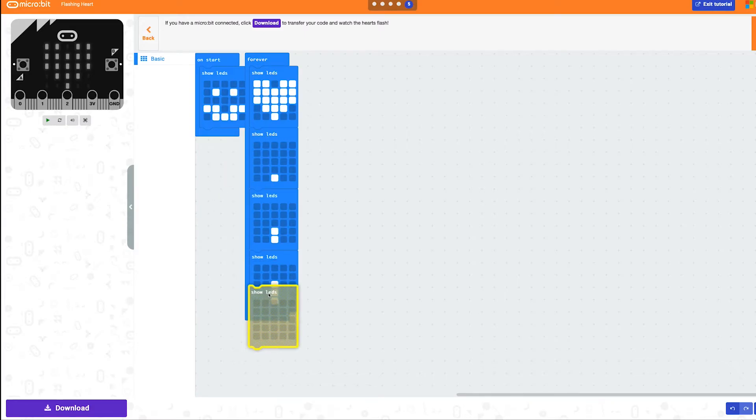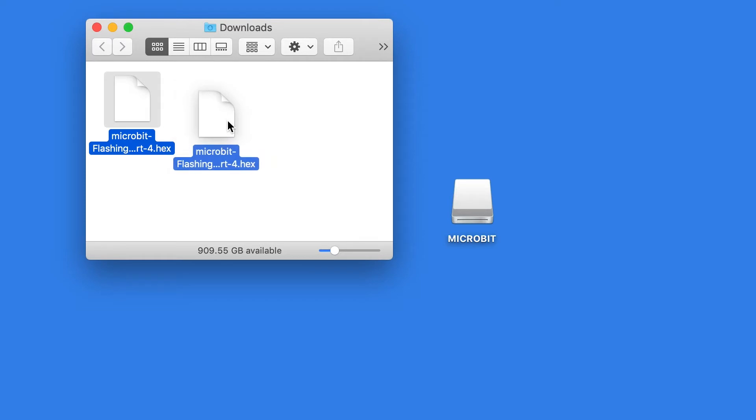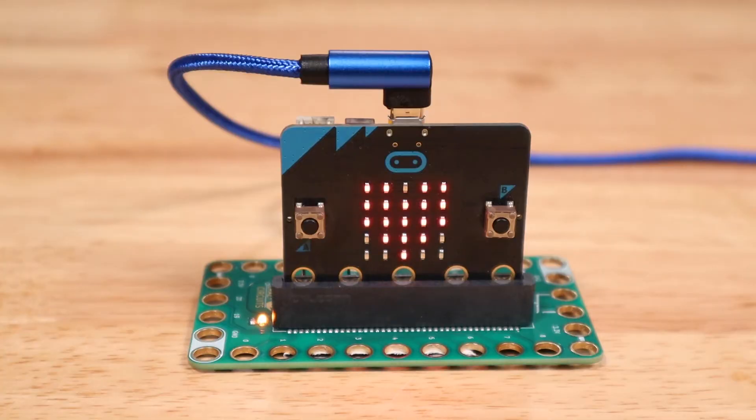Create a project in MS MakeCode. Save the file by downloading it to your computer. Copy the file by dragging it from where it's saved on your computer to the removable drive icon on your desktop. The LED on the microbit will blink showing that the code is being loaded. Now you're ready to run your code.